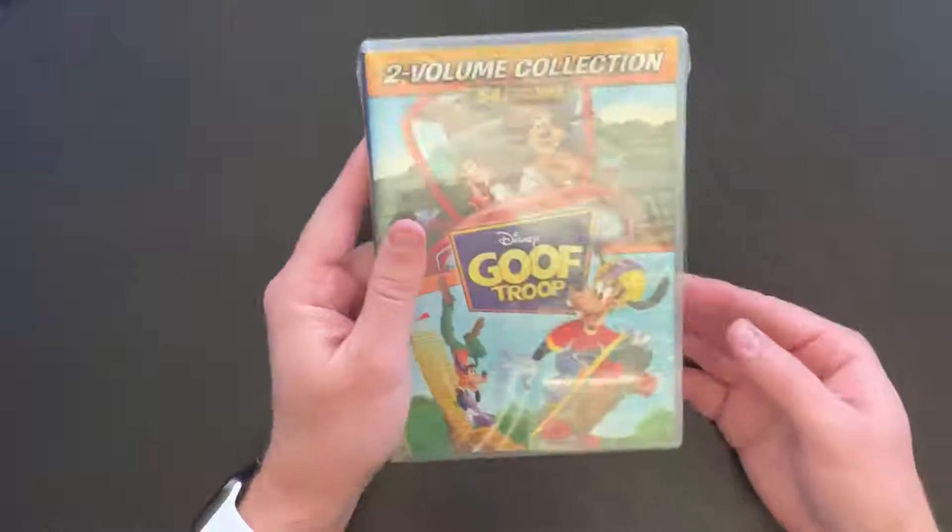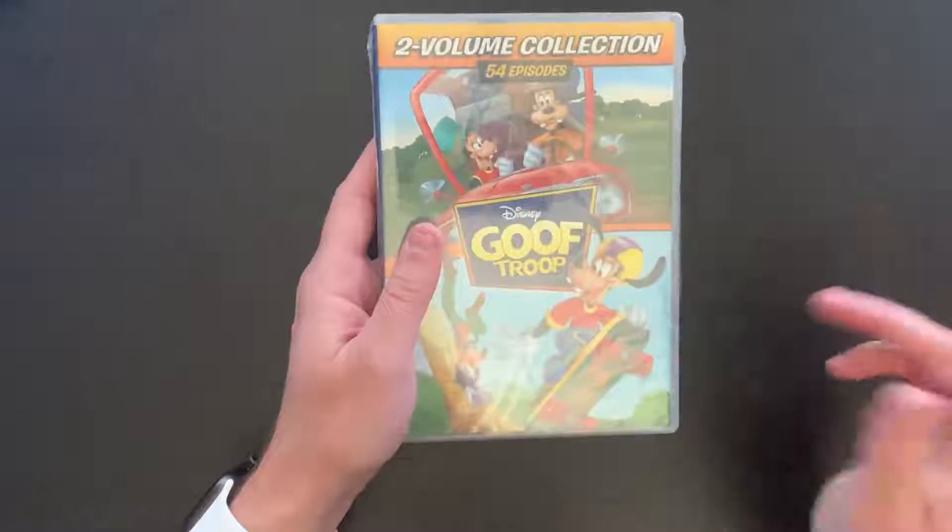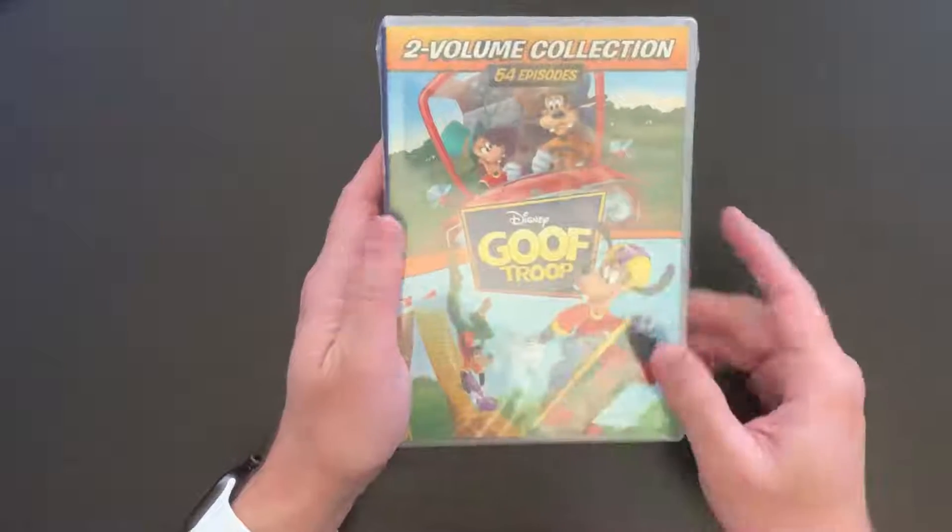I didn't realize that this was also at the Best Buy where I made the purchase for Chip and Dale and DuckTales, so I had to pick this up.